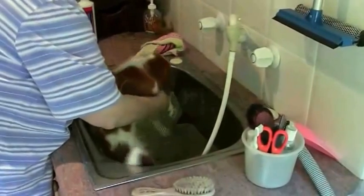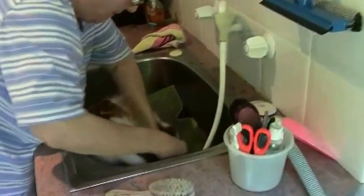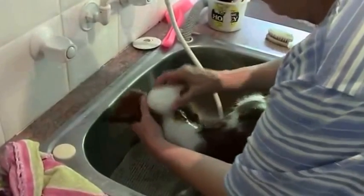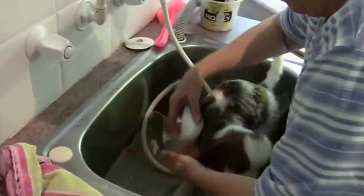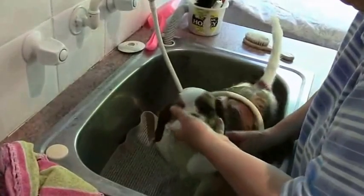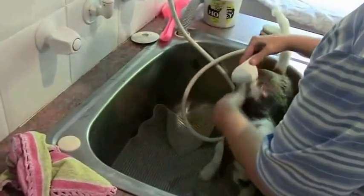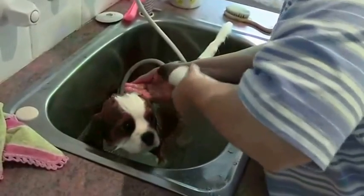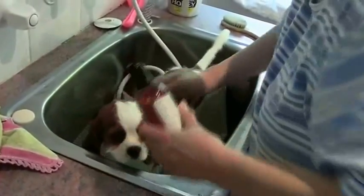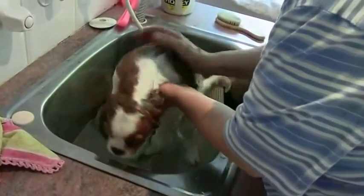After three weeks of training Chester, we're now preparing him for his first show, so he gets his bath. This is the first bath I've given him and I'm standing him on a slip-free rug in the tub so that he doesn't get frightened by slipping around. I've got the water at a nice temperature and I'm rubbing the soap in.